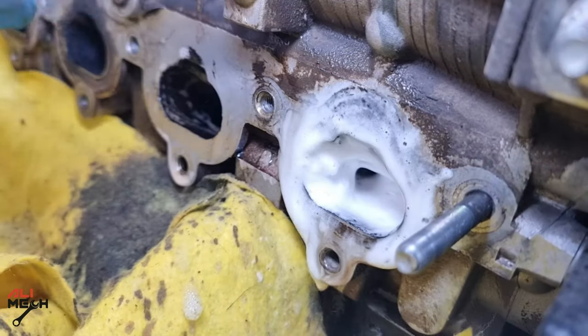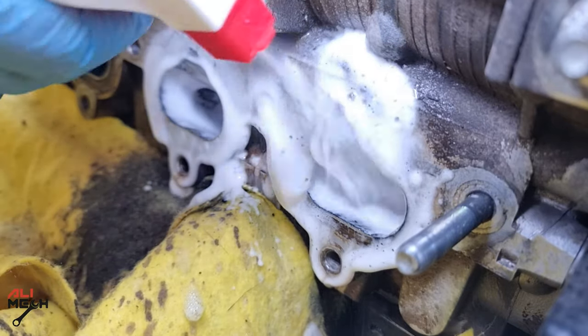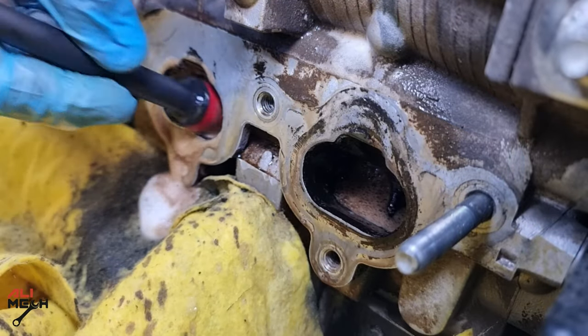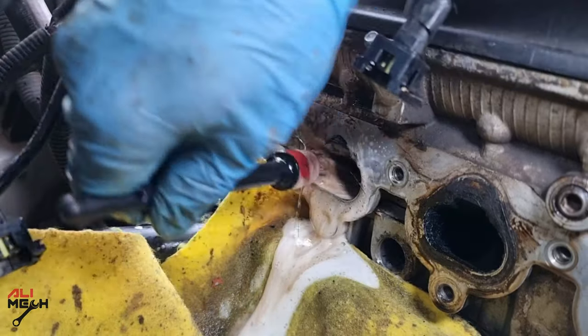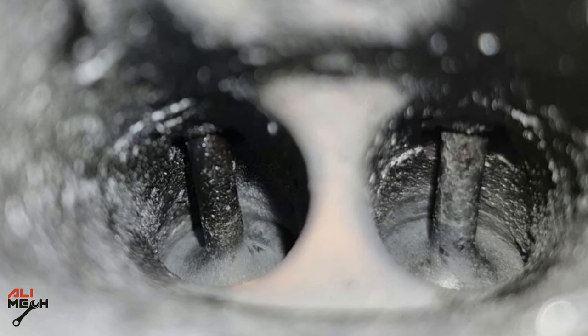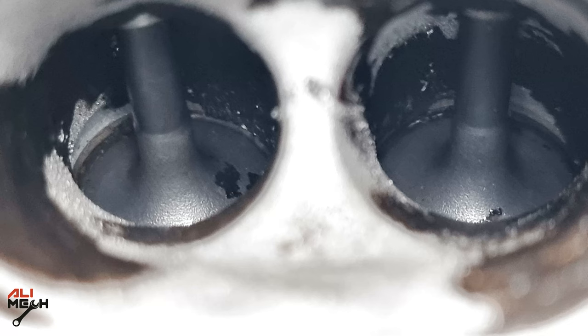I wanted to try something else and use different cleaners. Since the intake manifold was already removed, I tried engine degreaser and agitated it with a different brush. Each cylinder's valves I cleaned twice with engine degreaser. Here's how it looks after cleaning with Carb Cleaner and brushes, and here's how it looks after cleaning twice with engine degreaser.